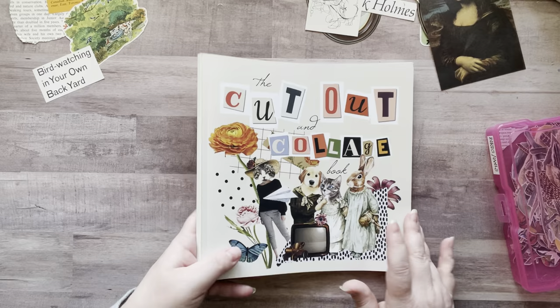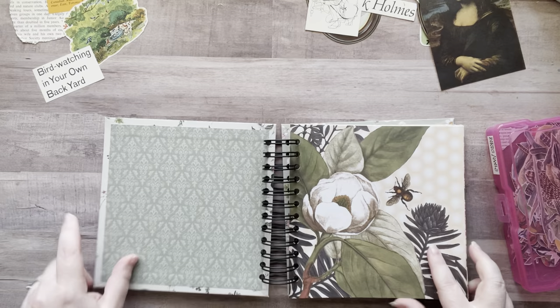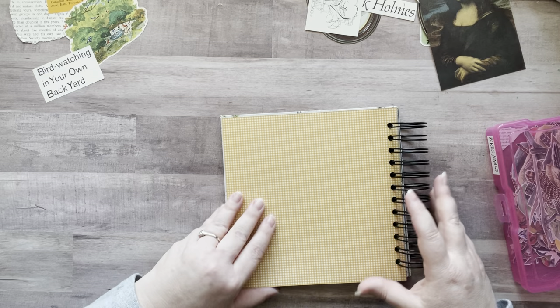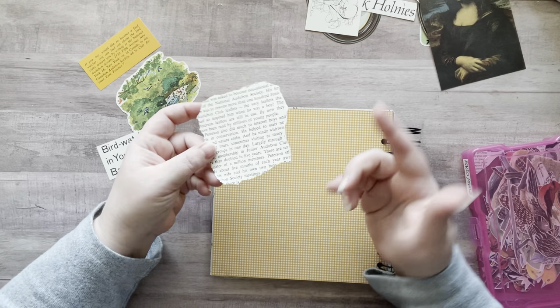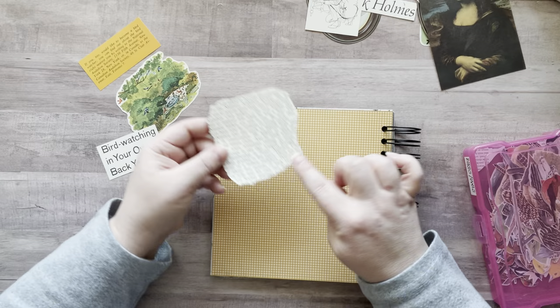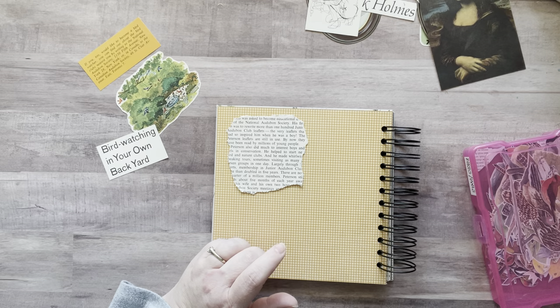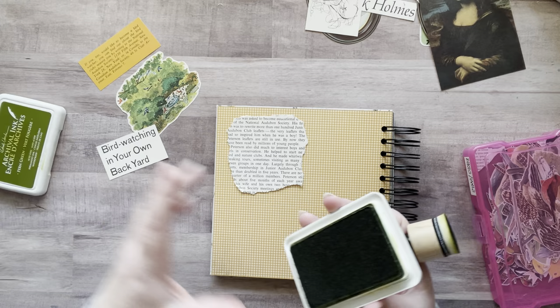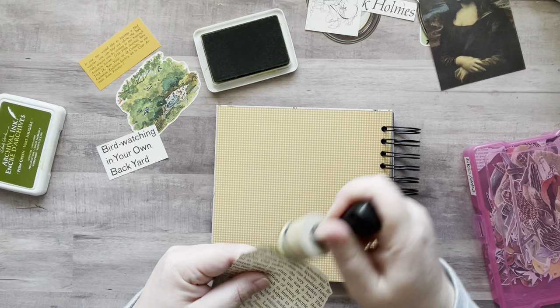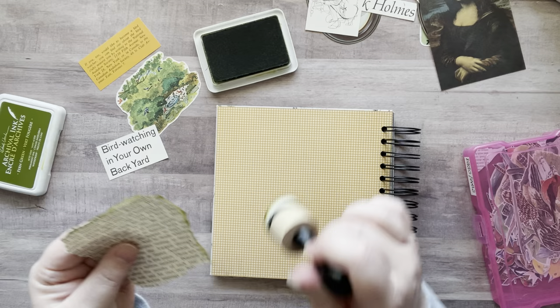I think I'm going to start with the bird page just because I had all those things out. Here was a little bit of the encyclopedia — it was an article about bird-watching and the Audubon Society and all that stuff. So I just kind of tore this little bit out as some background. I'm going to go around this with some of my fern green archival ink.